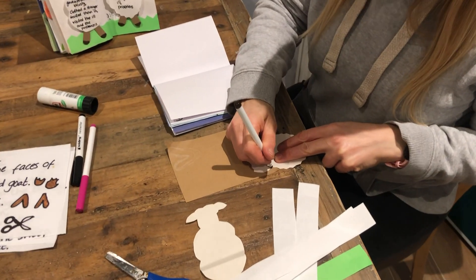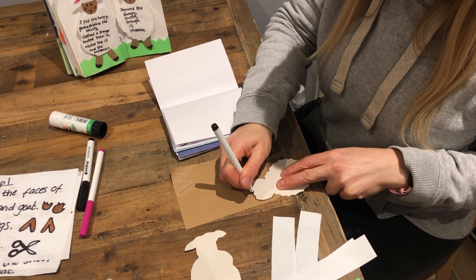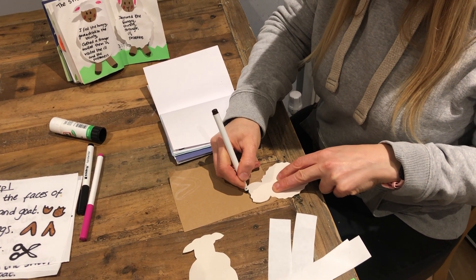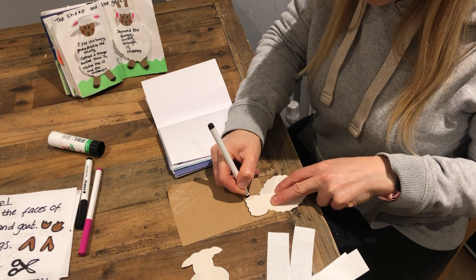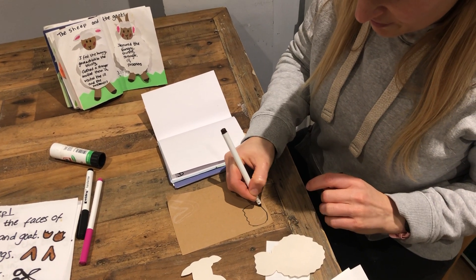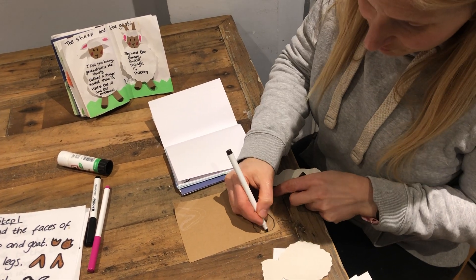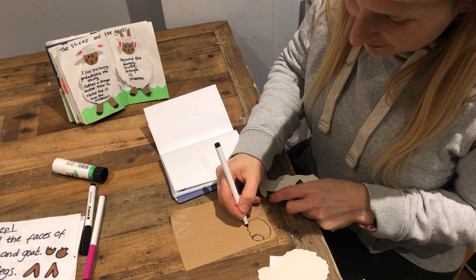I'm assuming you've got a craft pack here. So if you haven't got a craft pack you'll have to make your own sheep and goats, but if you've got a craft pack I've done a lot of the work for you already. So here's my sheep head - or my goat - this is my goat head and I'm just gonna cut some ears out of that.